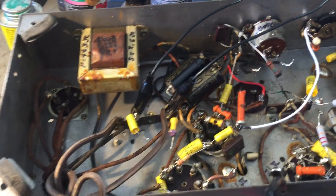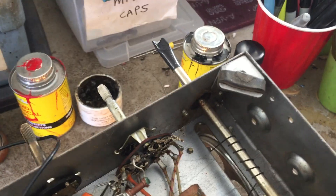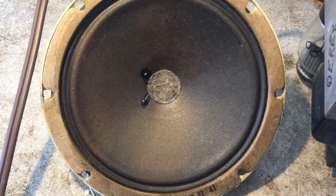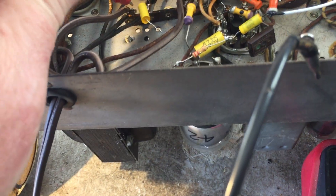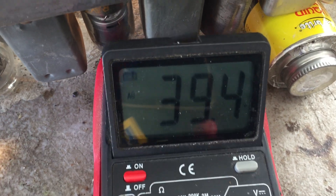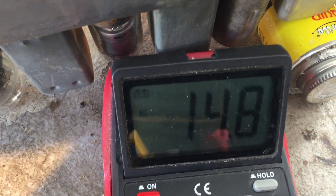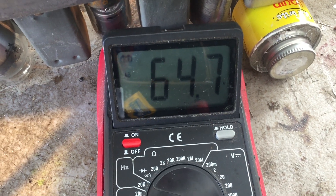I'll switch the input power to the regular line power. Let's see if anything's different here. You hear the hum come on right away and now the voltages are pretty much the same — 39 volts on one lead coming in, 64 on the other lead between that and the chassis.